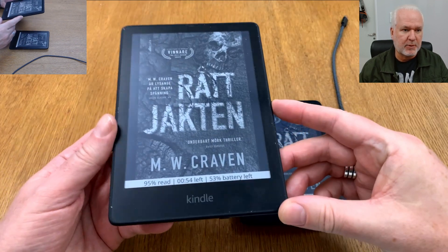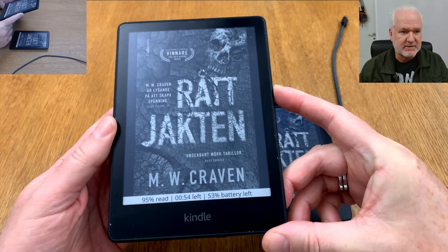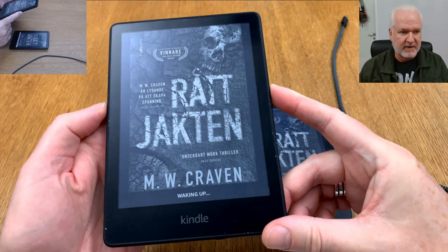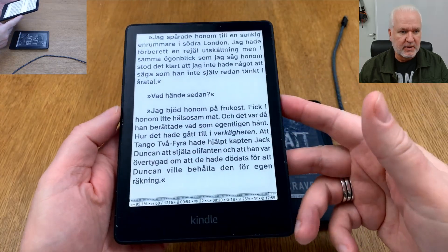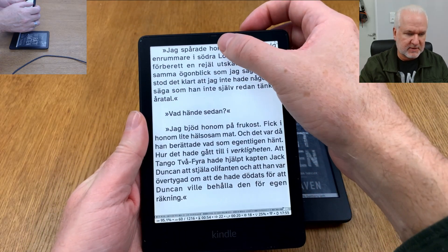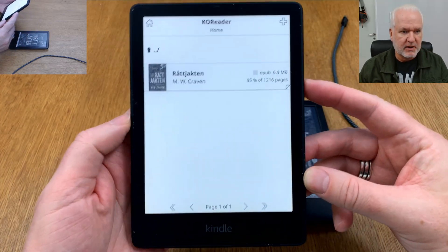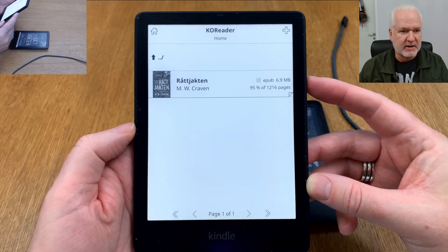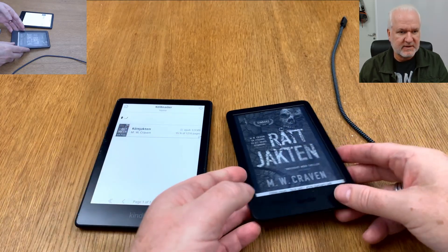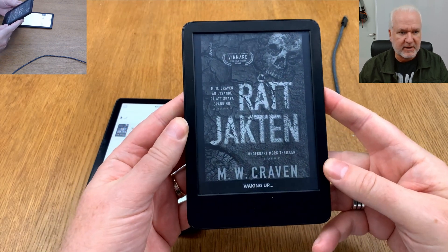Here we see a Kindle Paperwhite 11th generation that is jailbroken and has KOReader installed. We have KOReader open with a book, and if we go to the library you can see I only have one book, so I need to add another. This Kindle Basic 2022 is also jailbroken and running KOReader.